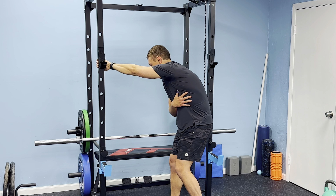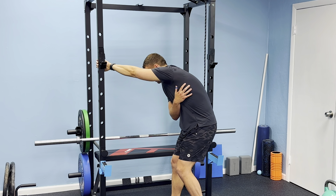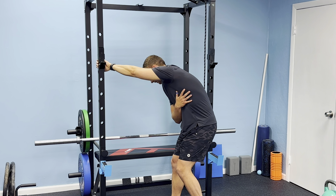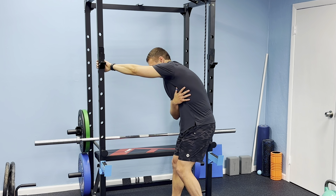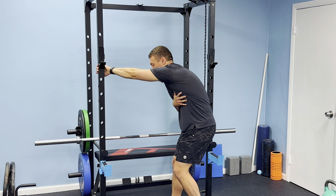Sit back into that tension. Level one is just breathing into this — create expansion through this area and breathe into that tension. In through the nose, out through the mouth. Do a solid 10 to 15 breaths, and each time you breathe out, try to sink further into that stretch, really letting that muscle elongate.